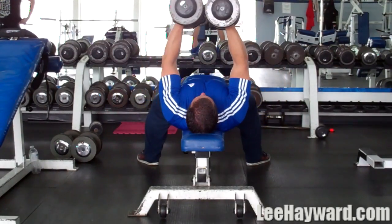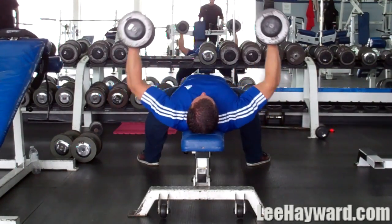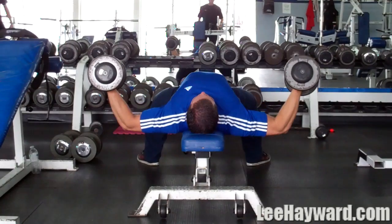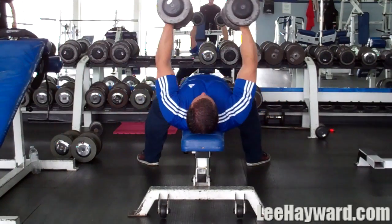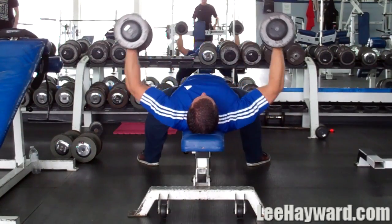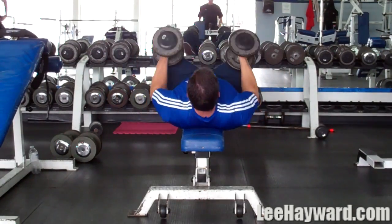Very often we're just trying to lift heavier and heavier. But when you focus on some isolation moves like this, adding them into your workouts and just taking moderate weight, really feel your muscles stretch out — this can help spur on some new growth. That's why I want to start with this move. Don't go too heavy. Just keep the weights light or moderate and focus on going through the full range of motion.